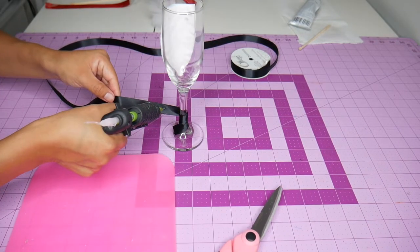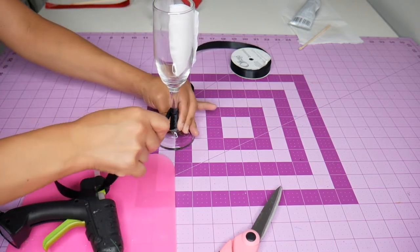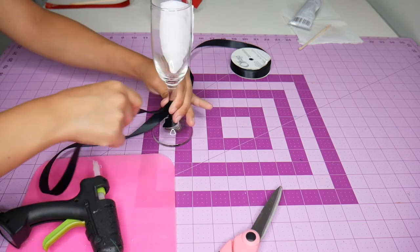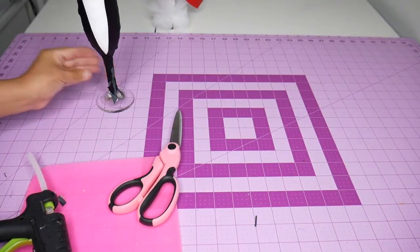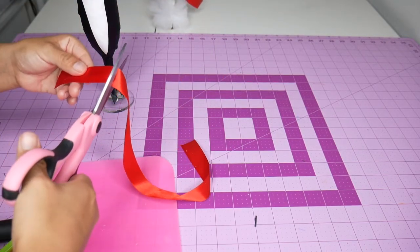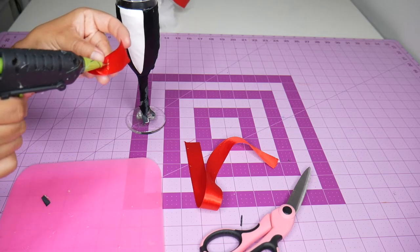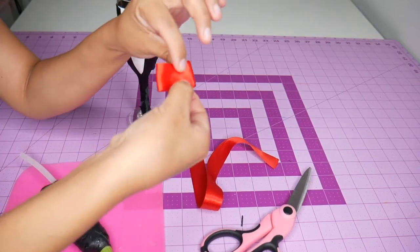The groom's suit is somewhat easy — all I'm doing is wrapping the ribbon around the stem. I then measure the starting end around the bowl of the glass, cut the ribbon to those measurements, and glue. It's starting to look like a suit, but it's not a suit if it doesn't have a bow tie, so I'm cutting up a piece of red ribbon and folding it to create a mini bow tie.